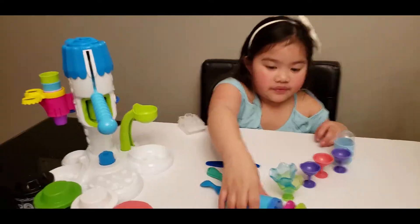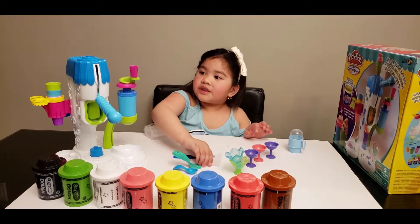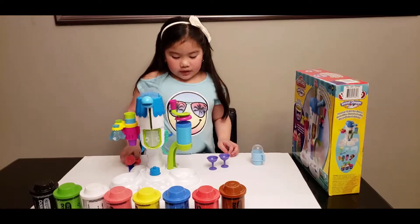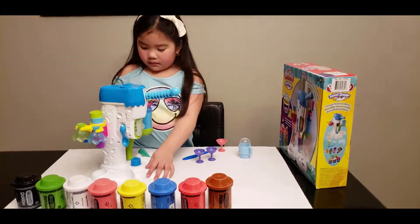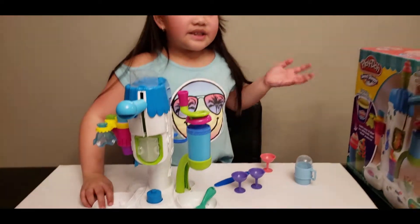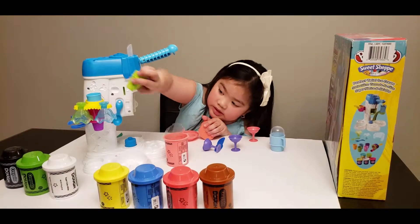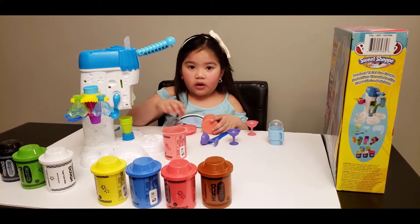We got it in! Now we put this one on top. Yay! Now here is our ice cream set. This is so cool and amazing. Now let's make our ice cream — first, let's make sure we have everything all set.